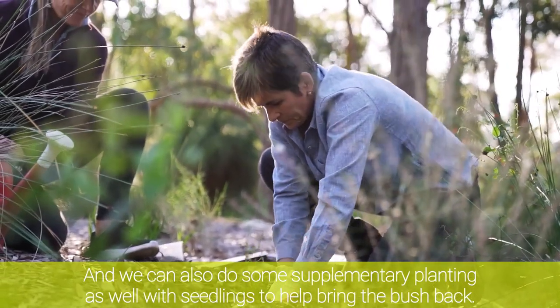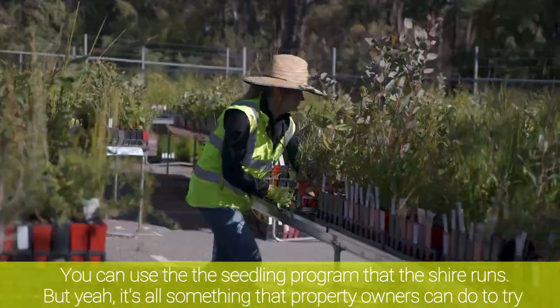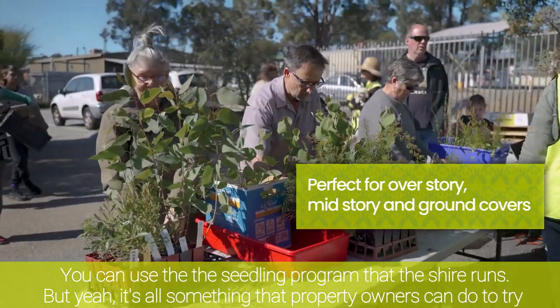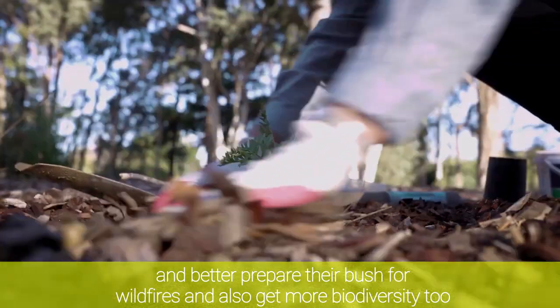We can also do some supplementary planting with seedlings to help bring the bush back. You can use the seedling program that the Shire runs — it's all something that property owners can do to try and better prepare their bush for wildfires and also get more biodiversity too.